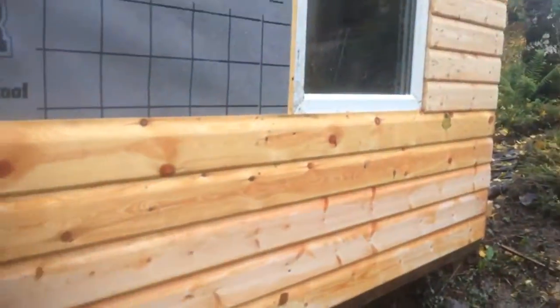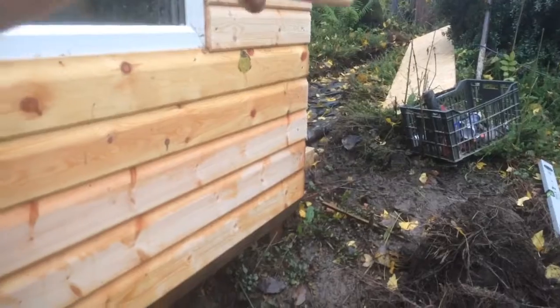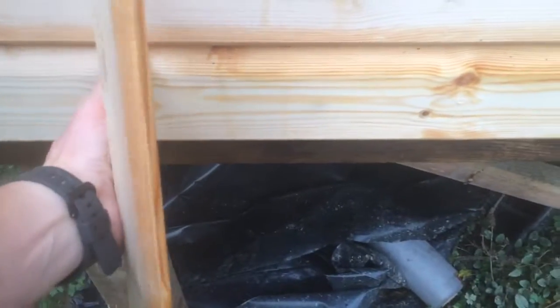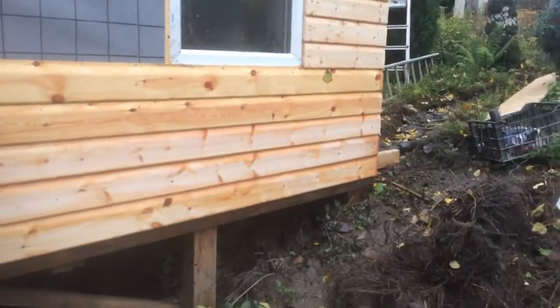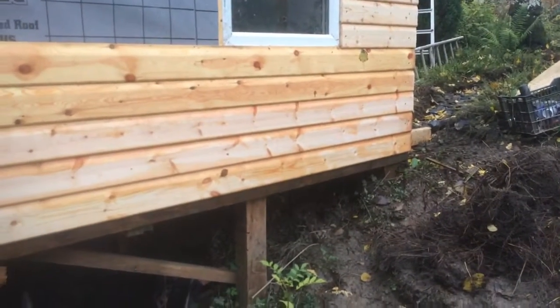When putting the shiplap on, I started at the bottom of the window and worked down, then worked up from there all the way to the top. You could start at the bottom if you wanted, but on this one I've got quite a long wide base, so there's a good chance I'll finish with a full board at the bottom. The idea is to avoid cuts because they're time consuming, but if you're doing this as a hobby and not in a rush, a few extra cuts don't really matter.